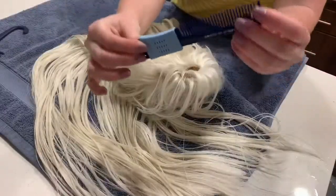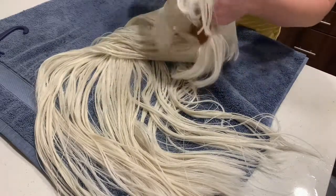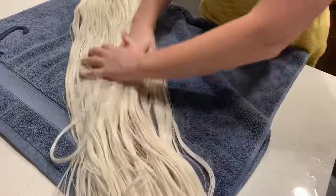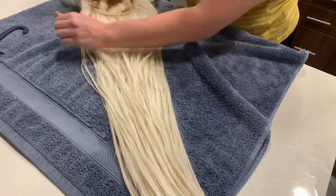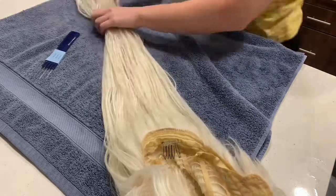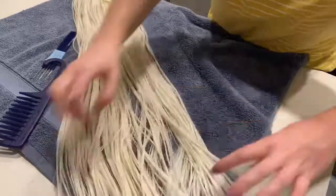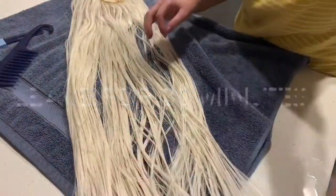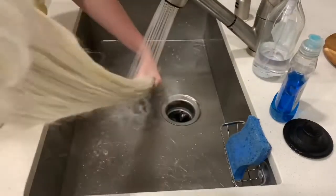Now that our wig is damp and not soaking wet, I'm going to take my styling comb and very gently continue to get out some of the teasing that was on the top of the wig. Then I'm going to take my leave-in conditioner and put it all over the wig, and then very gently brush out the bottom of the wig — where the wig would be braided — with my wide tooth comb. You don't want to brush too aggressively because when your wig is wet, you can stretch out the fibers. Then we're going to let this sit for 30 minutes and then rinse out the wig really thoroughly before getting on to the next step.